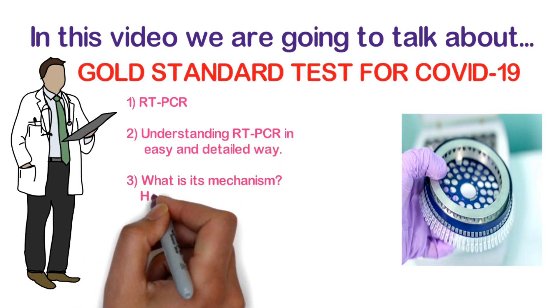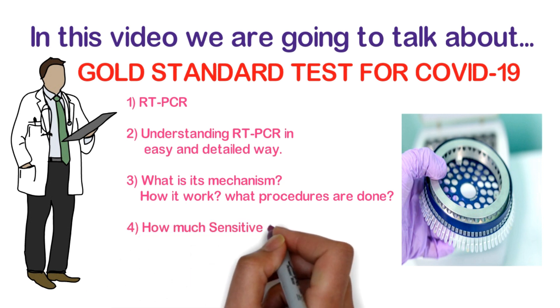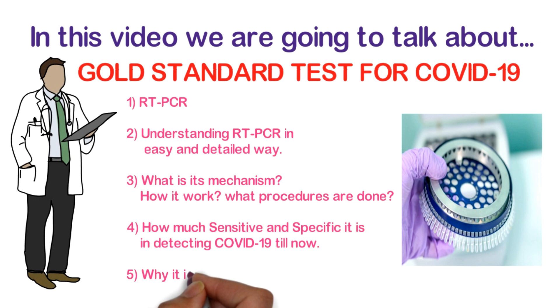We will cover what its mechanism is, how it works, what procedures are done, how sensitive and specific it is in detecting COVID-19, and why it is considered the gold standard test for detecting COVID-19.